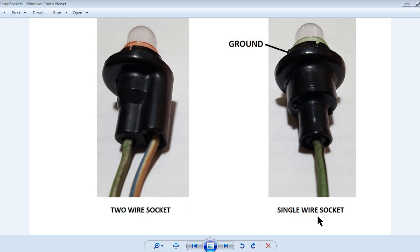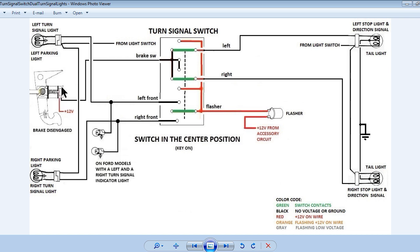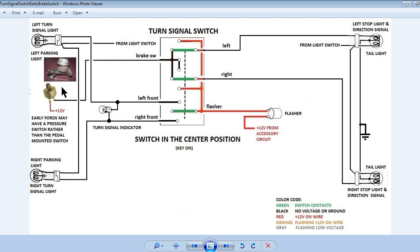On early model Fords, mostly prior to 1965, Ford used a pressure switch for the brake switch. This pressure switch was installed in a port off of the master cylinder in most cases. Alternately there may have been a T in the brake line for the switch. Later this was changed to a brake pedal mounted switch for safety concerns. The issue was that if a pressure switch failed due to leaking, the brakes would eventually fail when enough fluid leaked out.